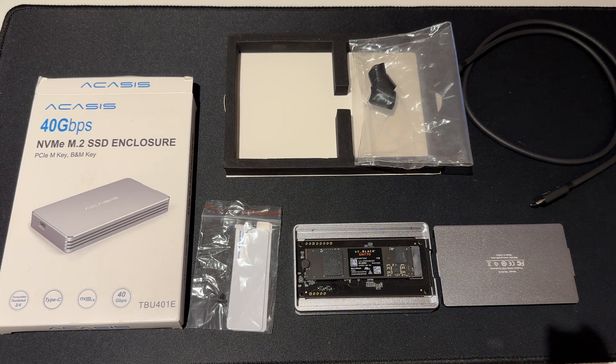Hello, it is December 2022 and we have a favourable view of the Akasis 40 gigabits per second NVMe M.2 disk enclosure. I would recommend this if it's your first enclosure and you're buying the fastest possible disk enclosure. In all my testing, this is it.